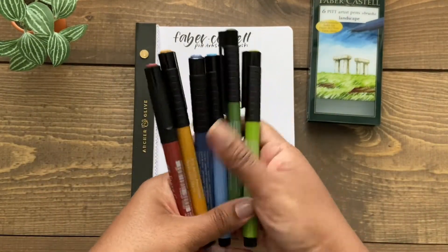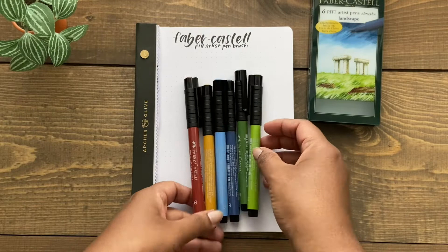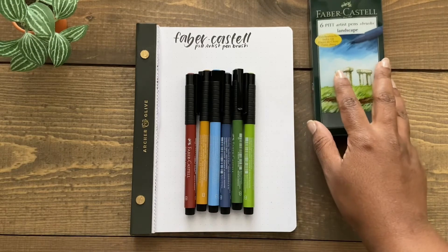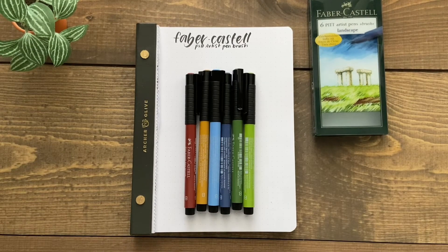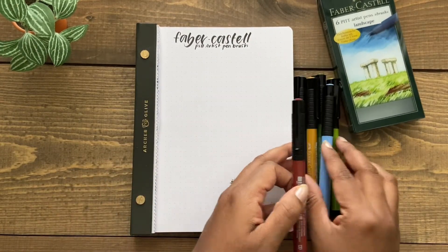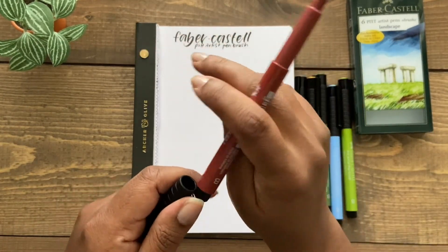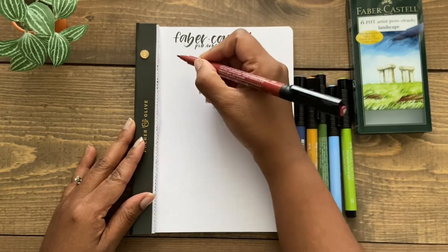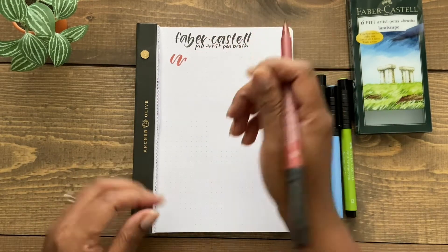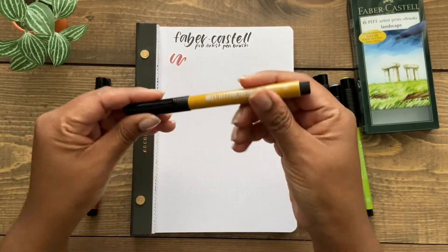I will also be comparing the Faber-Castell Brush Pens to Tombow Dual Brush Pens, which are well known in the market of lettering, as well as Caliograph Brush Pens by Archer & Olive, which are relatively new to the market. As an upfront disclosure, I am an affiliate for Archer & Olive, as well as a brand ambassador for Tombow. I will include more information in the description below, as well as any affiliate codes that can save you a bit of money.